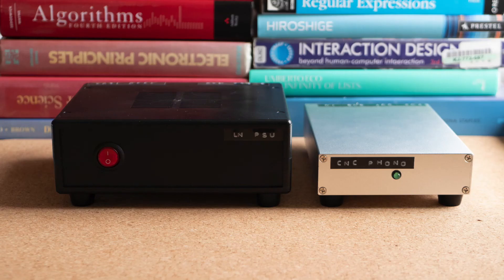So, what do you think? Please leave your thoughts in the comments section below. Personally, I am more than satisfied with the sound quality of this phono stage, especially considering that it is not particularly expensive to build, with the case and the power supply being the most expensive parts.